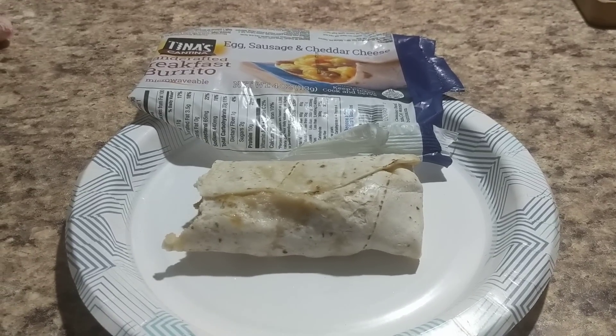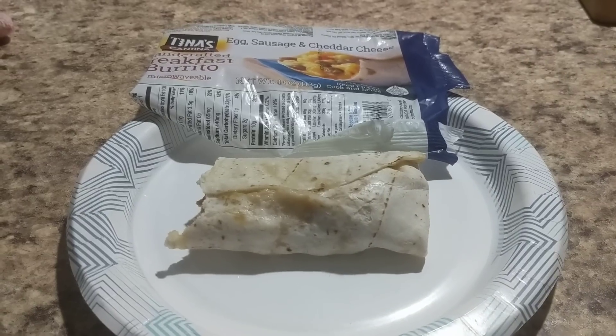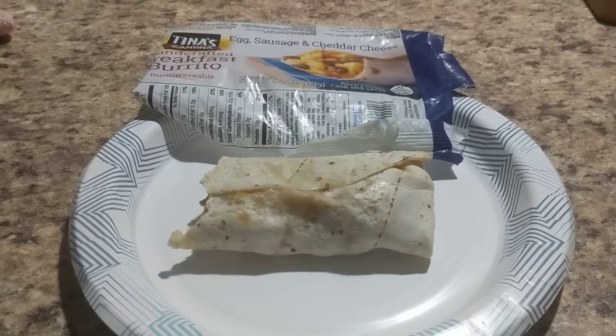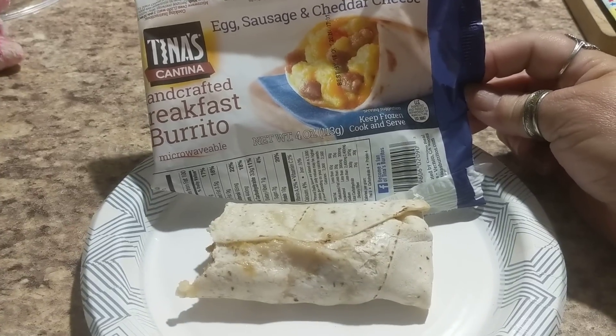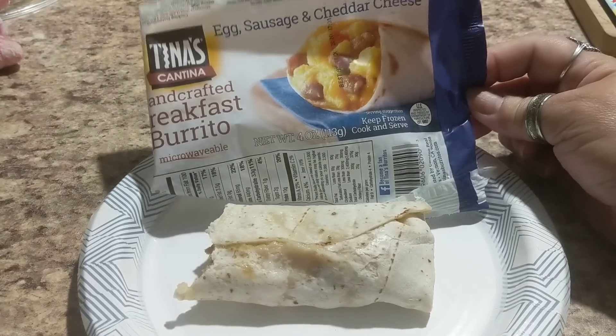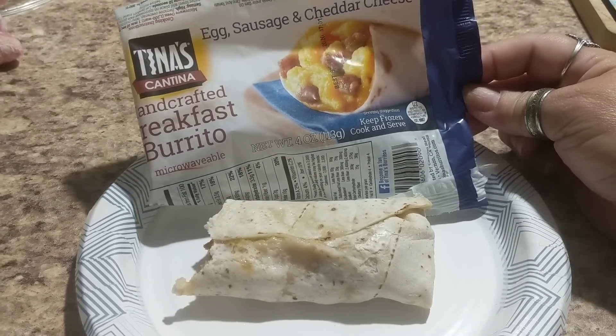Hey everybody, No Guts, No Glory here. Welcome to my channel. I'm going to do a quick review on this Tina's Cantina Handcrafted Breakfast Burrito.